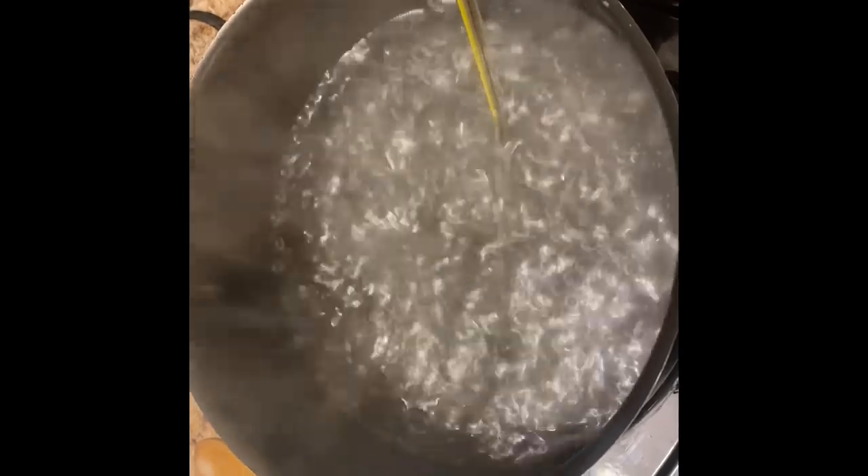At the six and a half minute mark, steam is starting to appear. We are now at almost minute 9 and you can see small bubbles starting to form at the bottom. This is about the 11 minute mark and you can see it's coming to a pretty full boil.